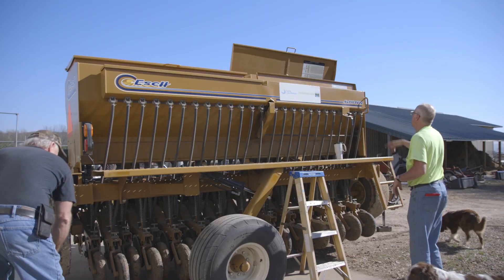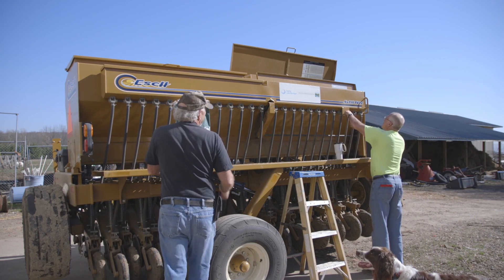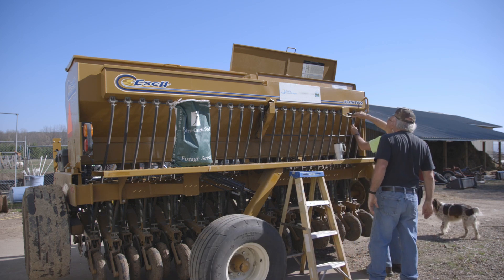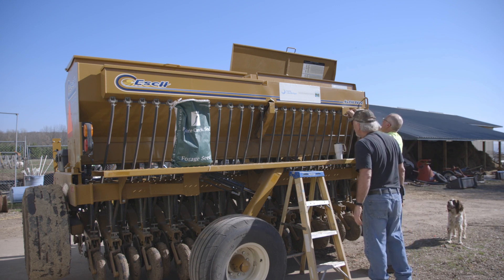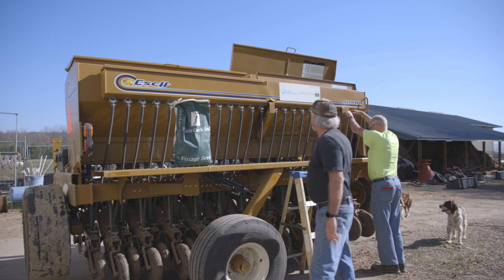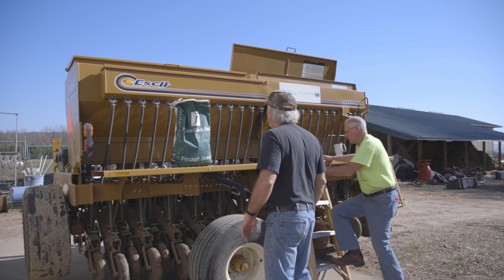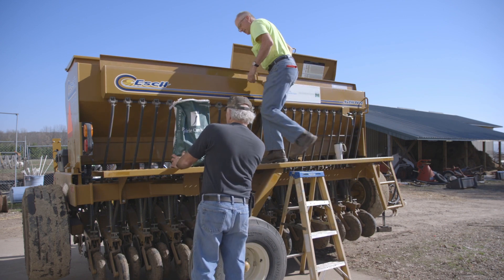Enjoy. I'm setting D — it looks like it's just between D and E, so I'm just going to tap right there. This is quite a beast. We'll put in just enough seed to be able to test it.